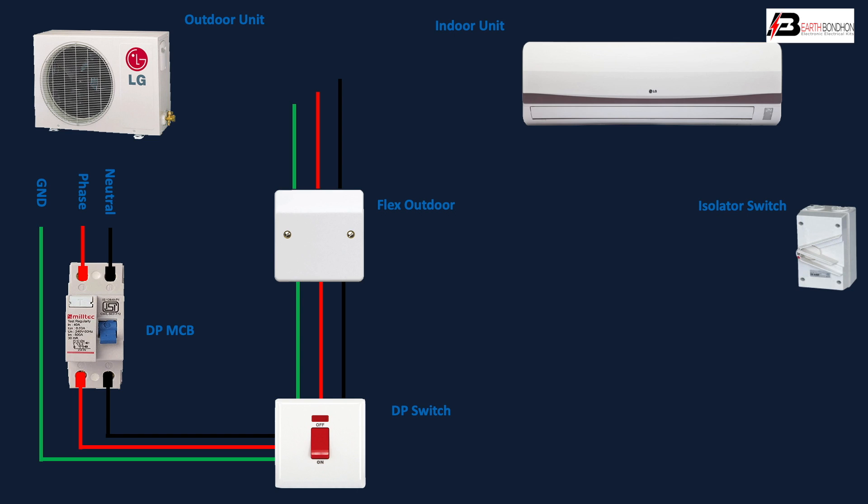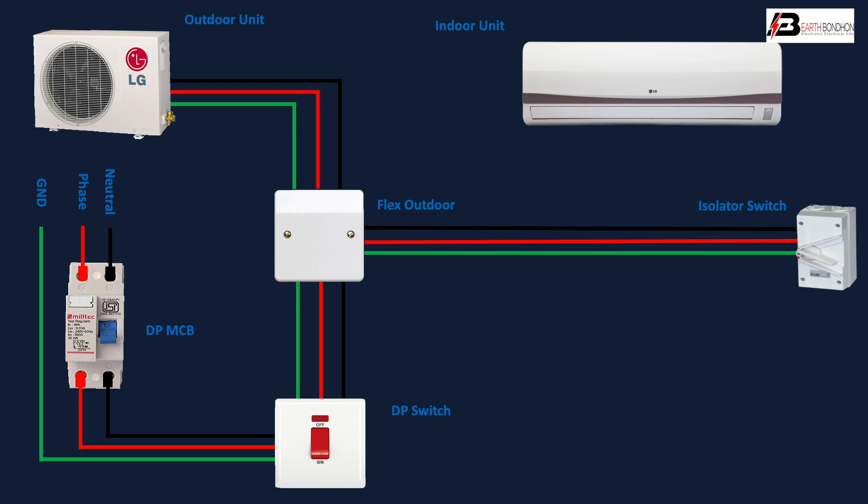For the outdoor unit connection: phase, neutral, and ground — meaning earthing — connect from the flexible outgoing to the insulator input. From the insulator outgoing, connect to the indoor unit — phase, neutral, and earthing. The indoor unit outgoing then connects to the outdoor unit via the control unit.